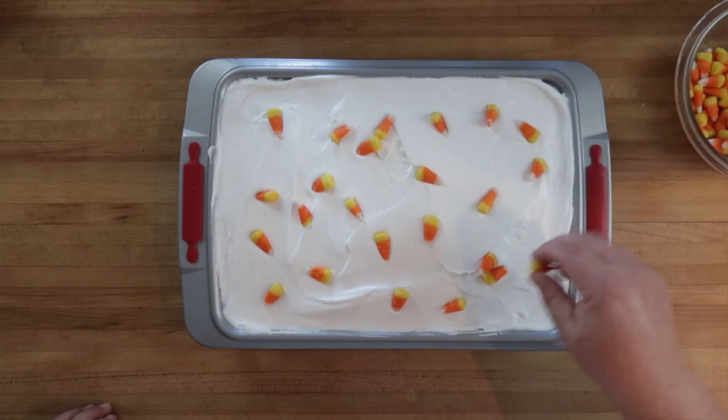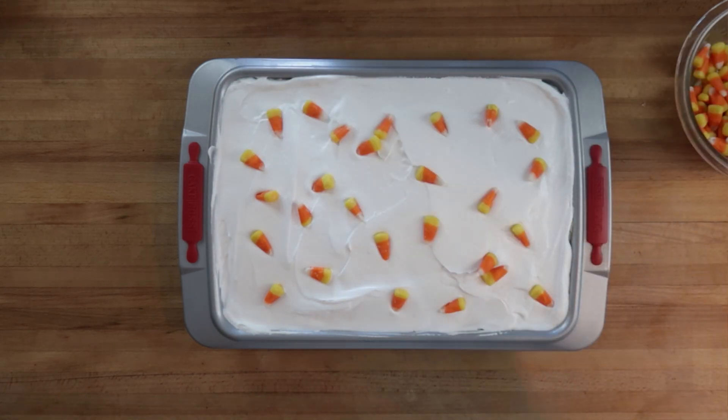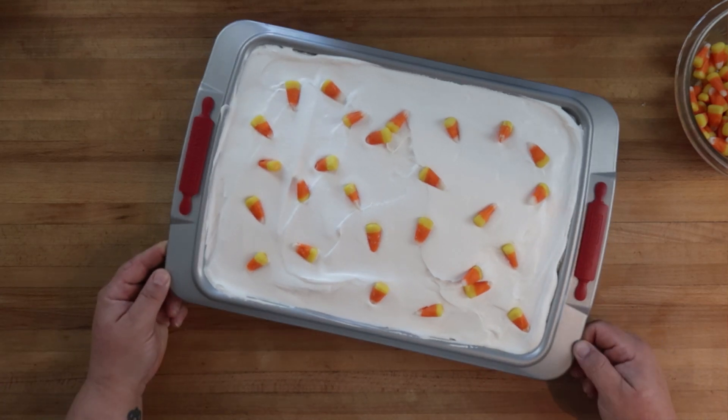I don't want to get too many candy corns on top because I'm worried that the texture difference between the candy and the cake will make it too hard to eat. I think that's perfect. Let's slice this up and give it a taste!